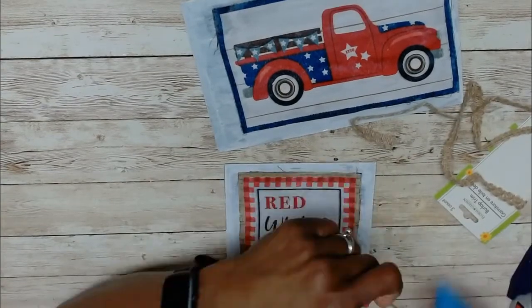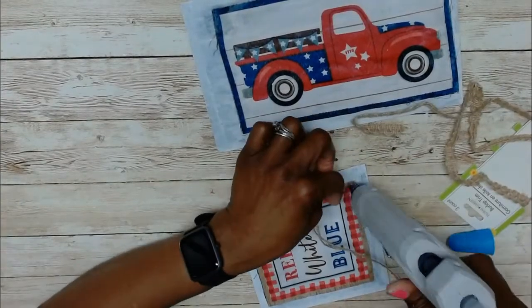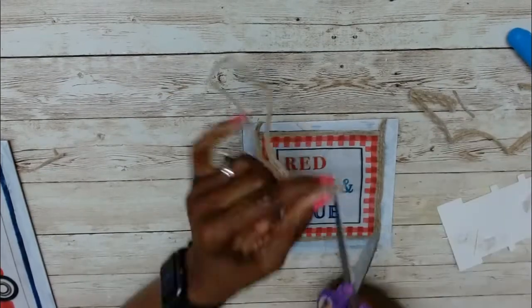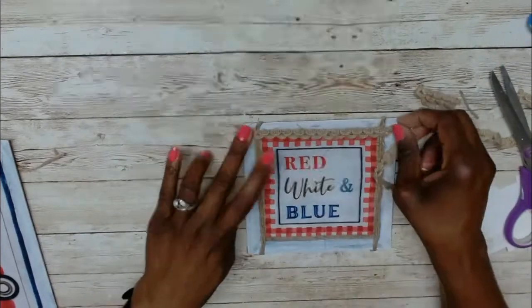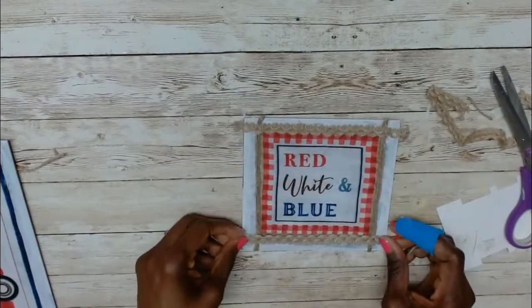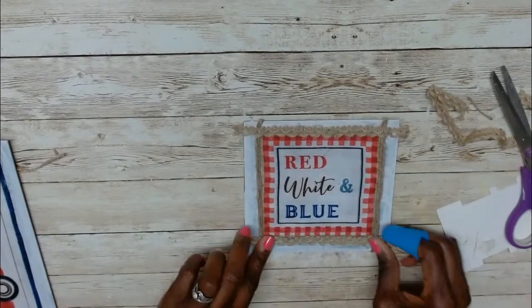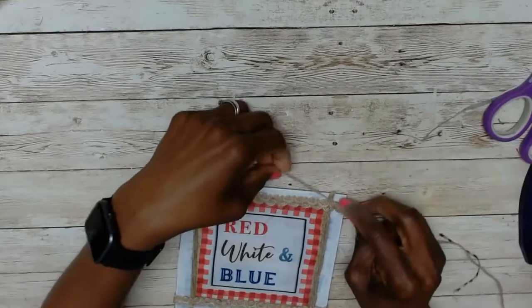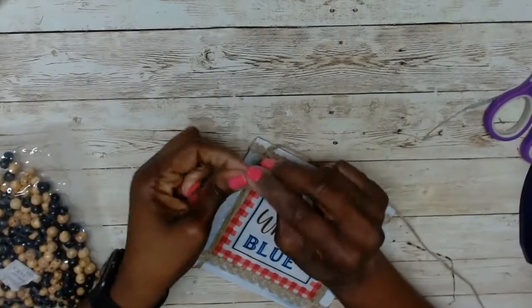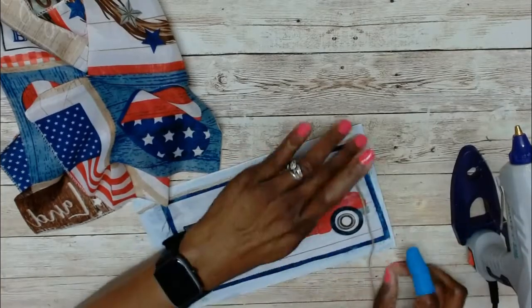Now I'm back to finishing up DIYs number one and two. I have this burlap ribbon remaining from the Dollar Tree and I decided to put some jute down before I added the ribbon. I only had just this much so it couldn't go all the way around, so I just cut the jute and added it at the top as well as the bottom. I left a little loop at the top where I could string another piece to add my hanger, then used two small beads at the end for decor and to keep the jute from falling through the loop.